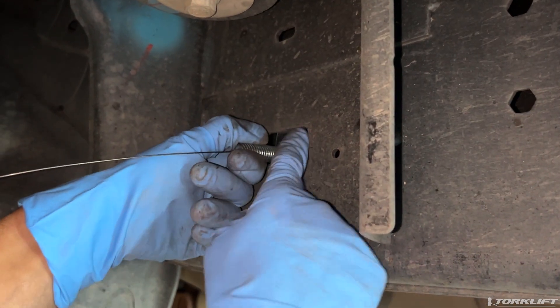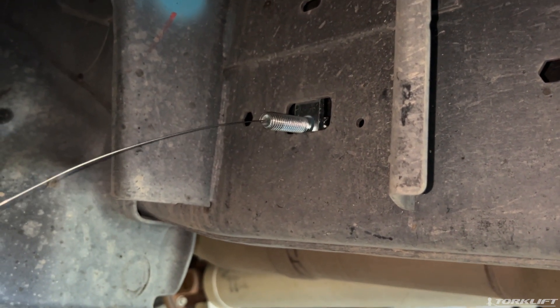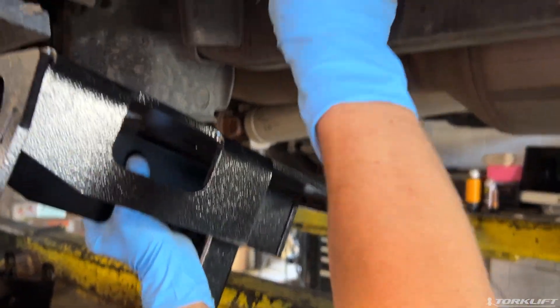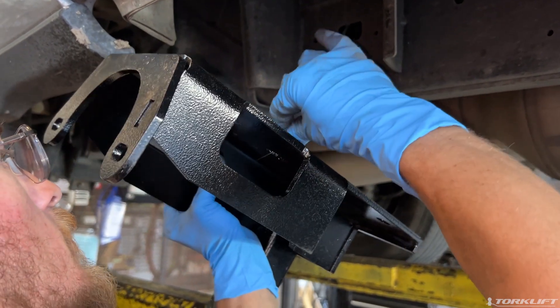Next, attach your bolt and washers into the frame, leaving the bolt fissure attached. Fish the tail end of the bolt fissure through the middle tie-down hole. Pull the bolt fissure through the center tie-down hole as you raise it into place.